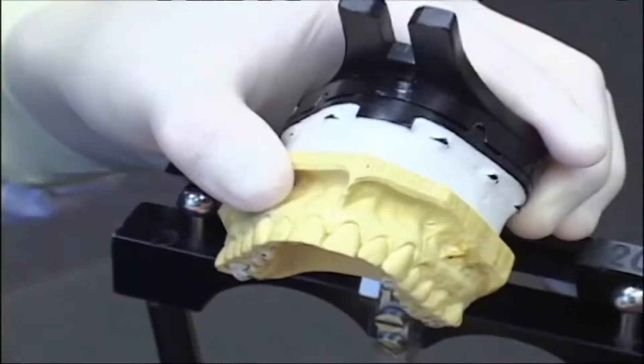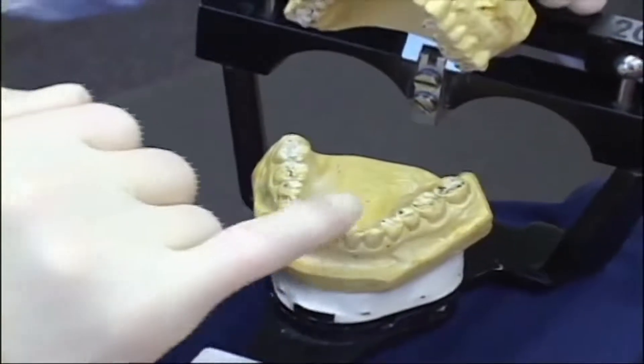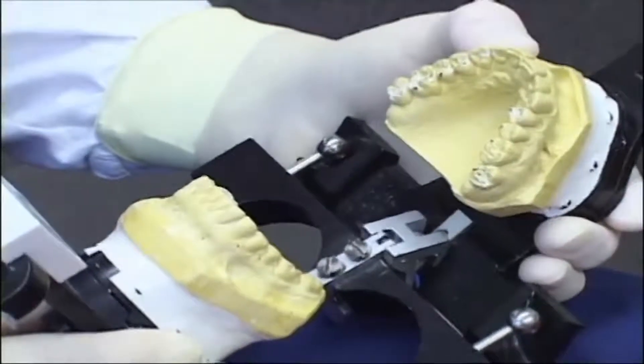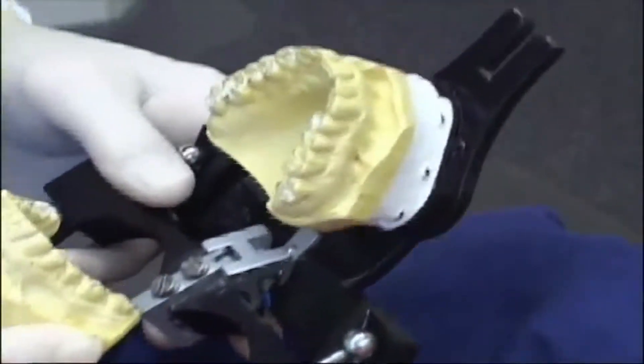The lower teeth are not nearly as bad — there's a little wear, and I don't even see where it's gone completely through the enamel on the lower. Fortunately, the majority of Debbie's wear has occurred on her upper anterior teeth, so it's fairly isolated, and that's where we're going to be doing the veneers.